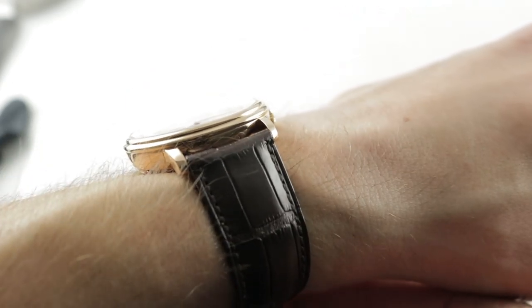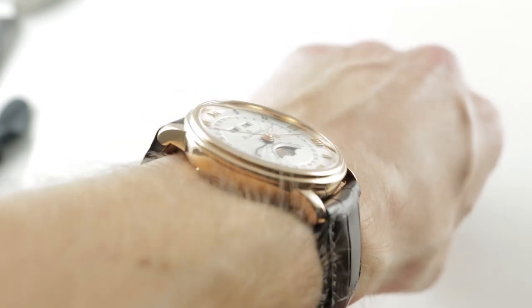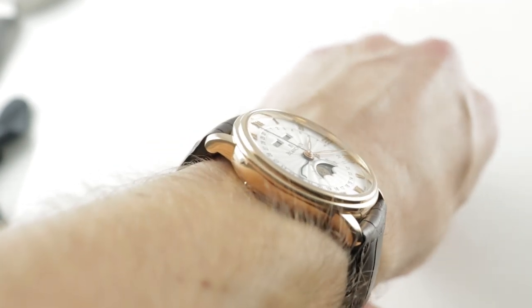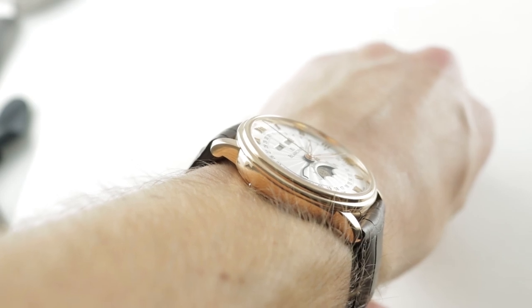...40mm in rose gold that sits fairly low at 11.9mm on the wrist, considering the removable case back, automatic winding and modular complication. The watch is also relatively constrained across the wrist at only 45mm lug to lug.